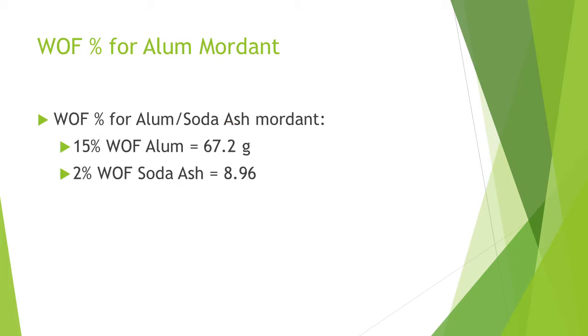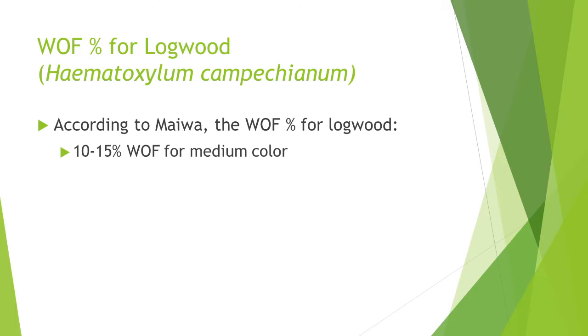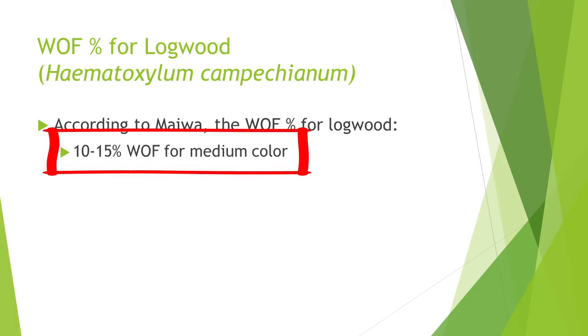Logwood dyes best in hard water, so I'm adding a single anti-acid tablet. Logwood is not considered lightfast, but I'm not adding iron for this project — I want to see how much fading actually occurs. According to Miwa, use 10–15% WOF for logwood. For 308 grams of fabric, 15% would be 46.2 grams of logwood.